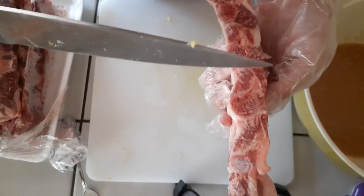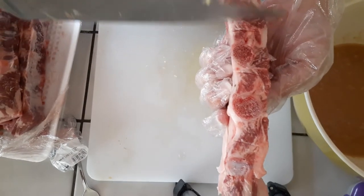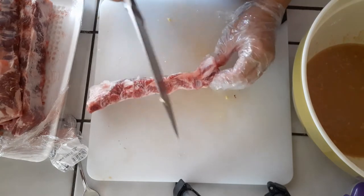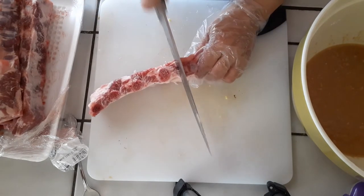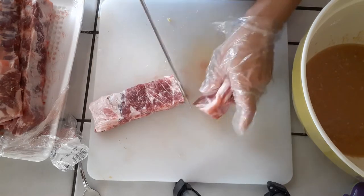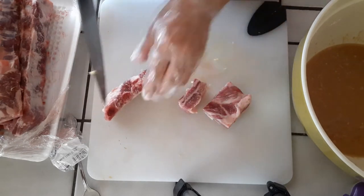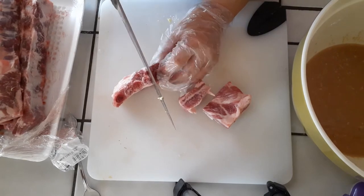Just grab your pork ribs and cut right in between the bones where it's the meaty part. You don't hit the bones and it's going to be a lot easier to slice right through. Because it's not completely defrosted it just kind of stands there and doesn't wobble around, which is the way I prefer to do it. I kind of scored it so I know where I'm going to be cutting.